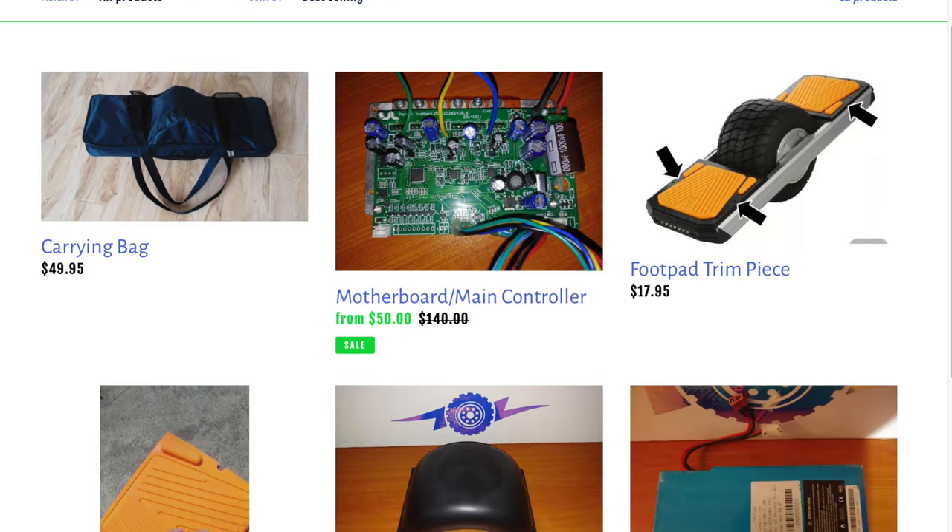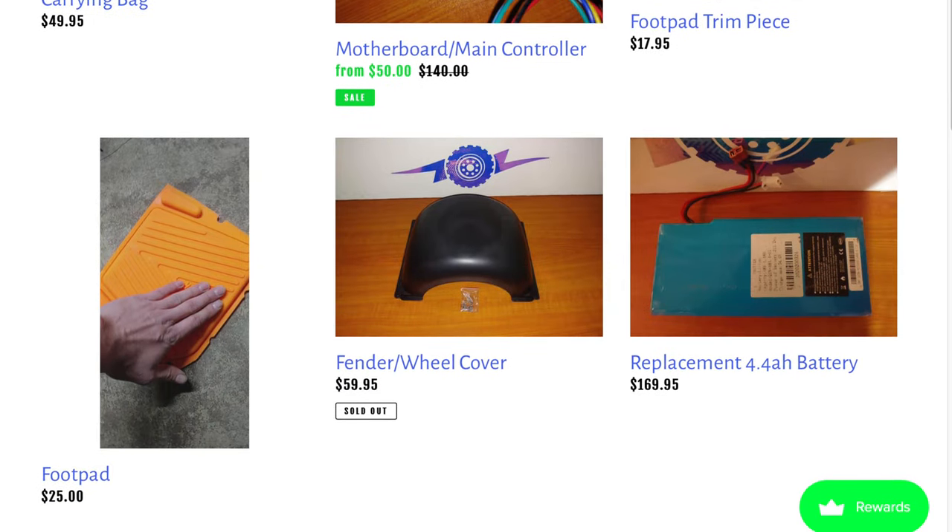I can take this whole thing apart with regular screwdrivers — I don't have to go buy security Torx bits like you do with a Onewheel. You can open it up, put a different battery in, and even swap the battery with a Phillips head screwdriver during your ride. You can also purchase parts directly from Trotter or from Joe through Innovative Electronics. So if something fails on the board, you can repair it yourself.